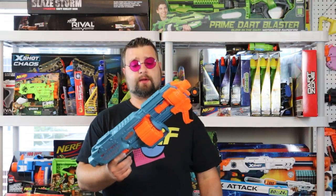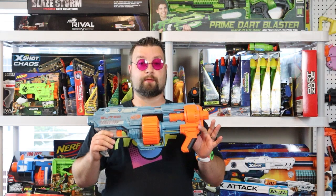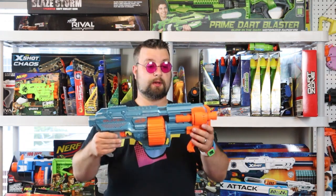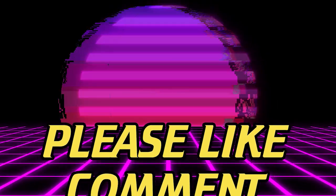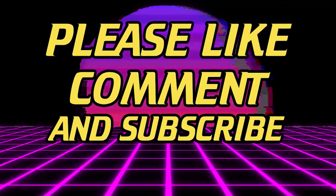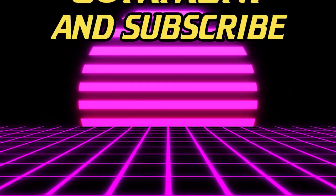I'm Dr. Flux. That pretty much wraps up this review of the Elite 2.0 Shockwave. Let me know in the comments if you think this is a better version of the Elite Surgefire or just a subpar reskin. I'm curious to see what you all have to say. If you haven't done so already, please like, comment, and subscribe. As always, happy nerfing — we'll see you next time.